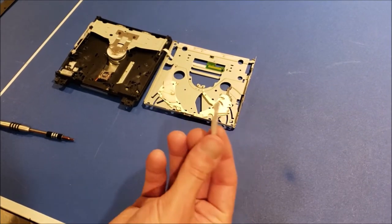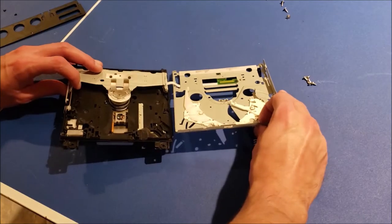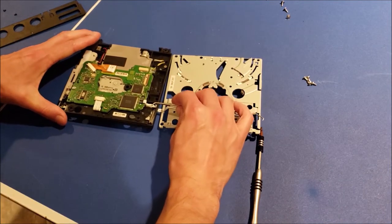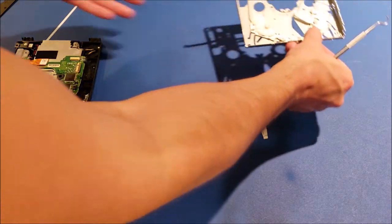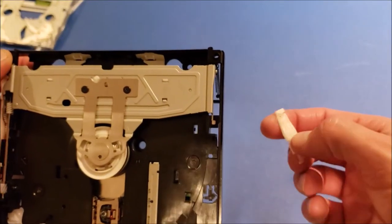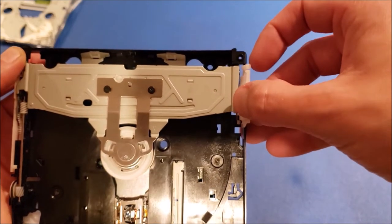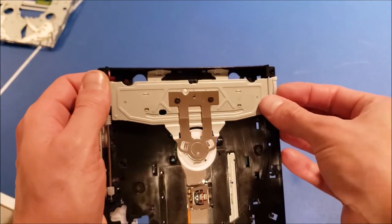Unfortunately, we have a mystery piece that fell out — I have no idea where this came from. Luckily I found the spot where this piece fell out; it's right in here. It just kind of sits there.